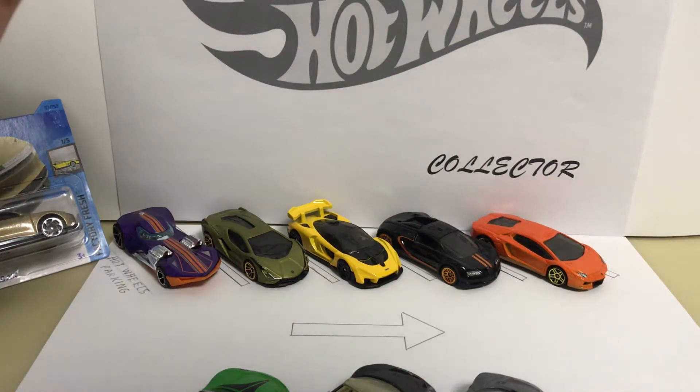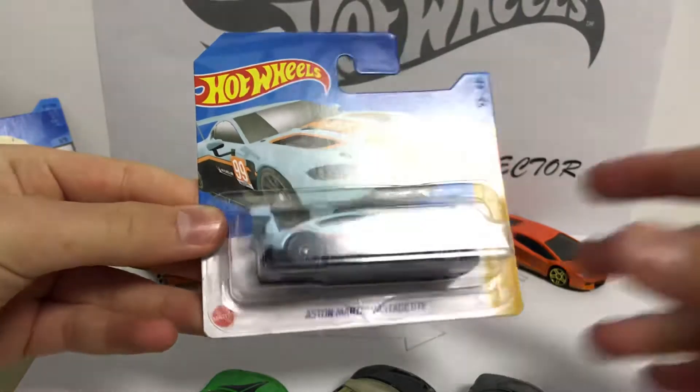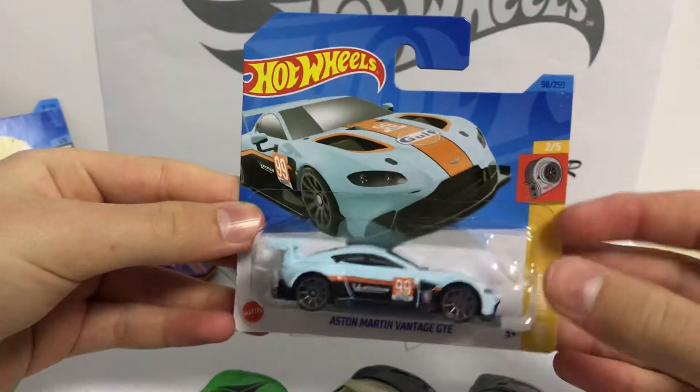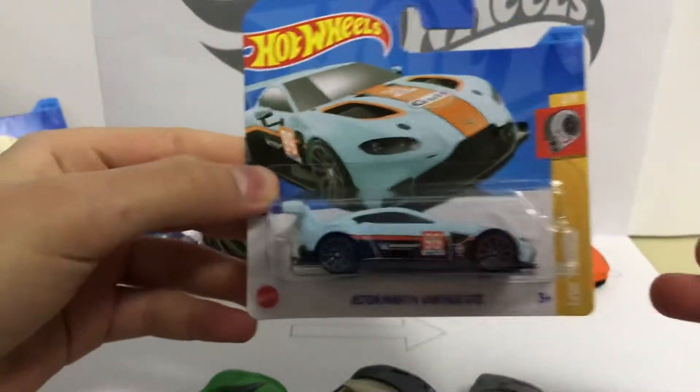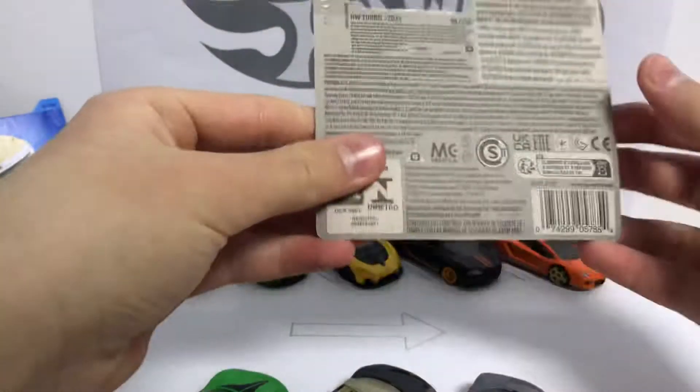Welcome everyone to my YouTube channel. Today's video is unboxing this new Hot Wheels — this new Aston Martin. It's a pretty cool Hot Wheels, so we're just not gonna talk much about it, let's just unbox it.